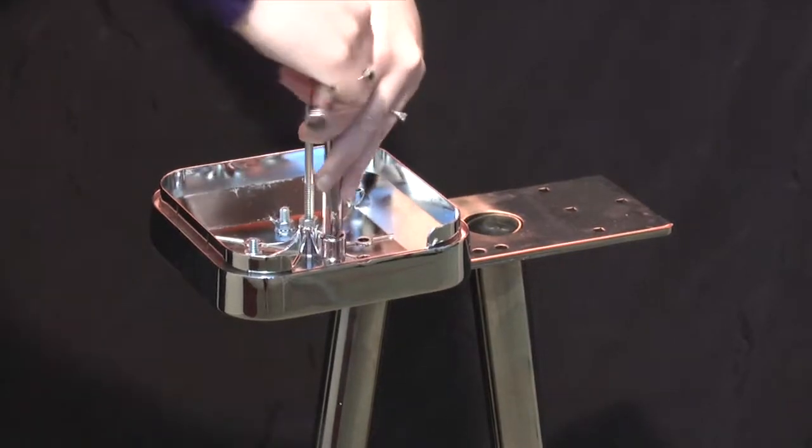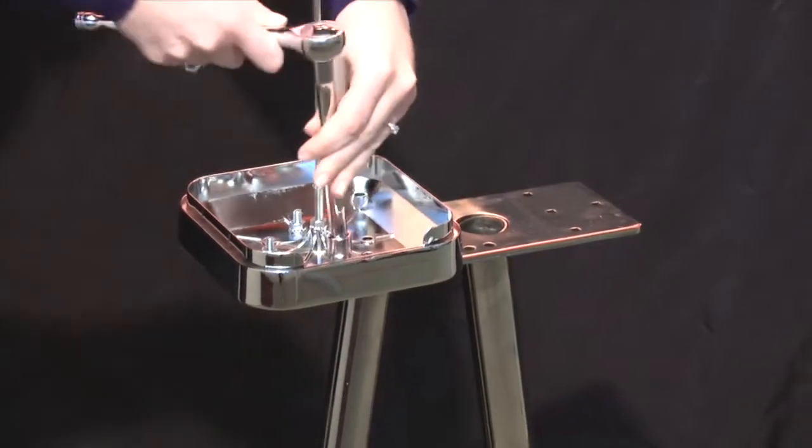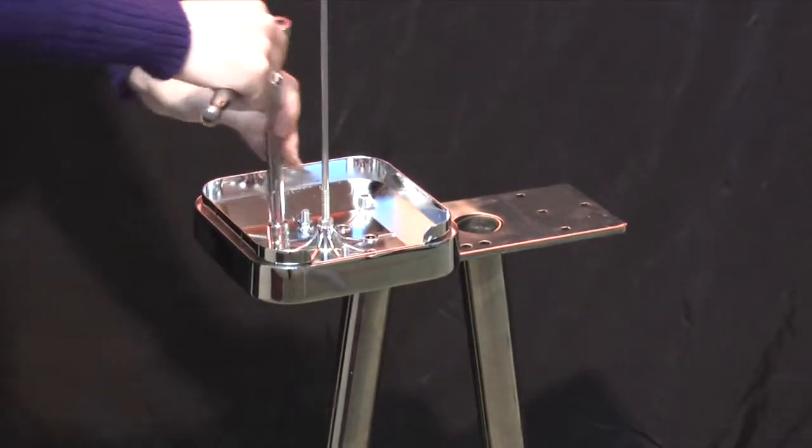Tighten using the socket wrench. Repeat this process for the other machine.